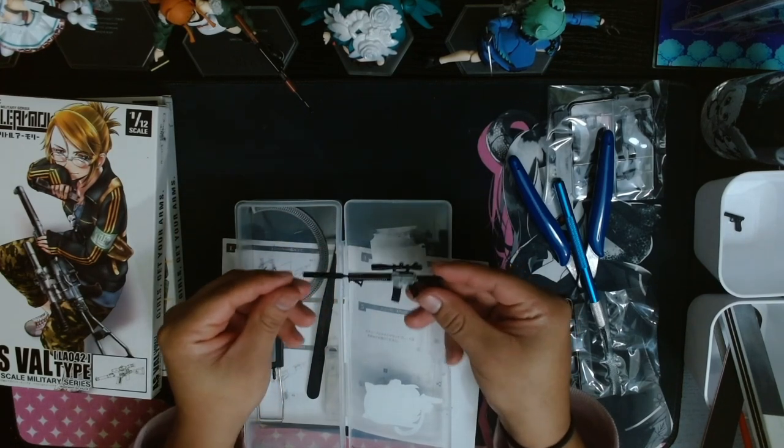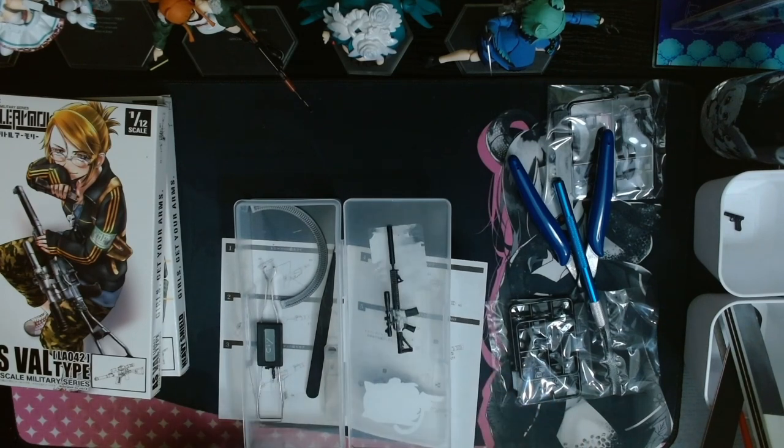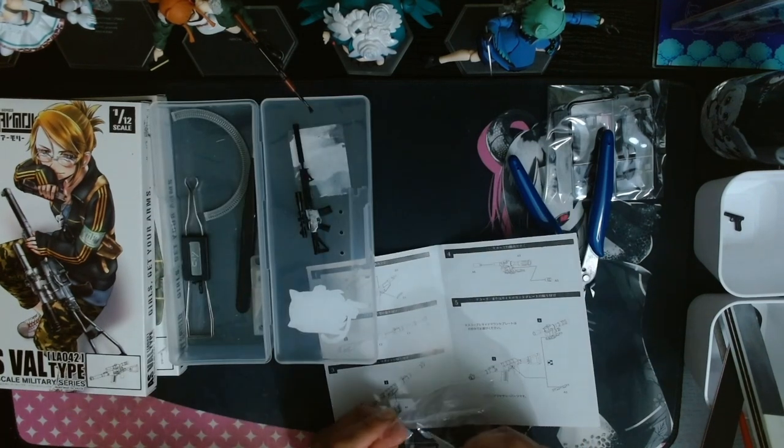Everything I'm using is all part of a model kit starter box. You can find these on Amazon — a lot of them are usually about $15 to $20.